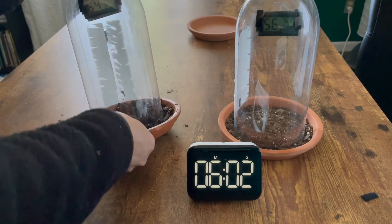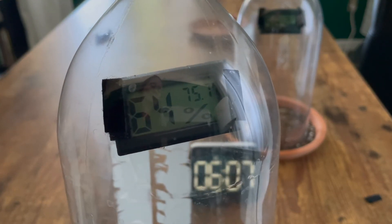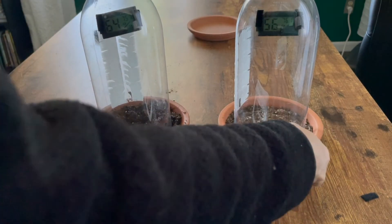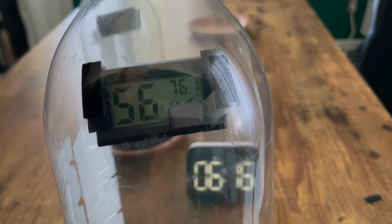At six minutes, this is our moist soil reading. This is our six-minute dry soil reading.